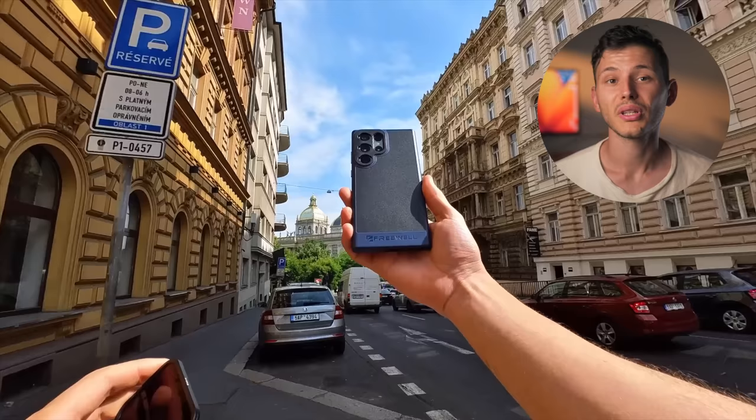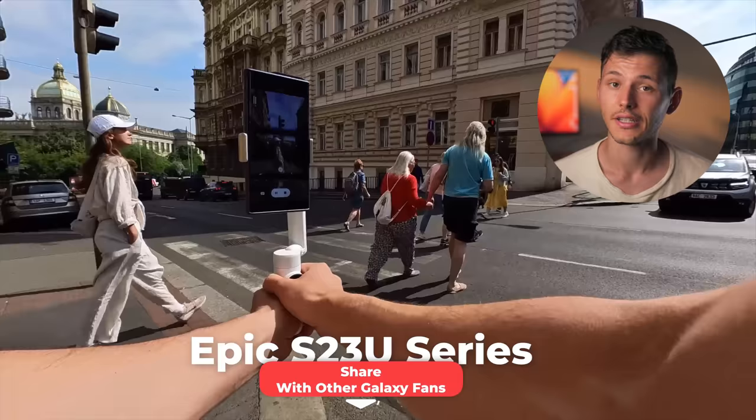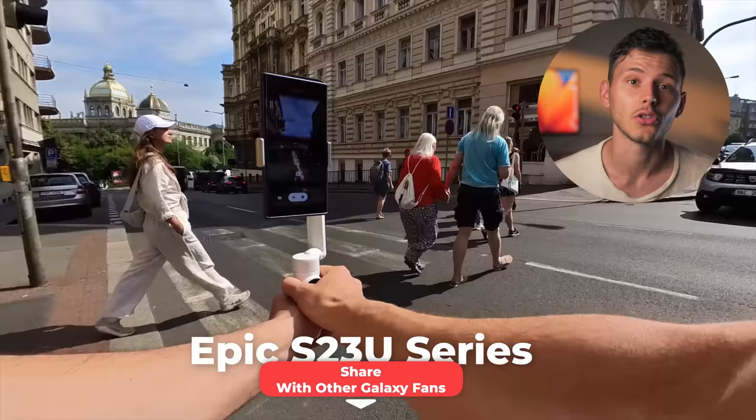I need to stay as objective as possible when testing new products and cover not only the pros but also the cons. Before we dive into that, please consider supporting my channel by liking this video, or if you feel generous, sharing it with your friends or other Galaxy S23 Ultra enthusiasts online, since I spend a lot of time and effort testing these accessories.